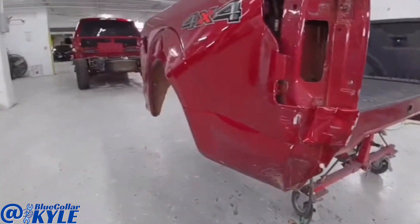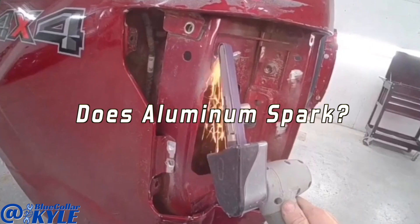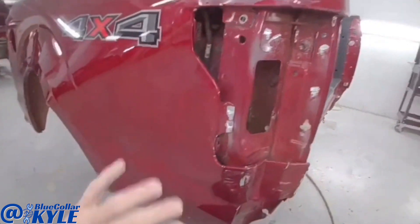Got destroyed in this back corner. This is one of the aluminum bodied ones. If this is aluminum, why is there sparks?